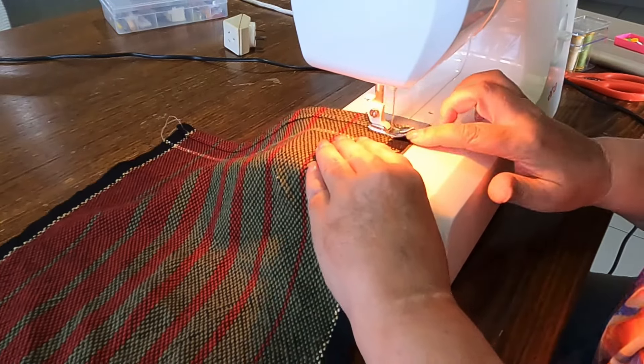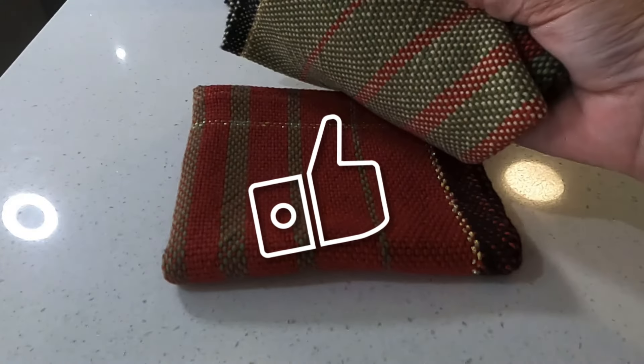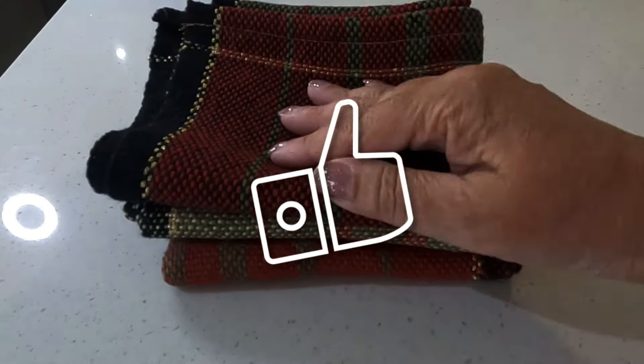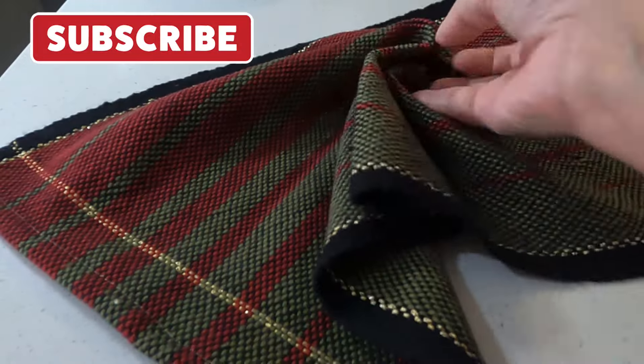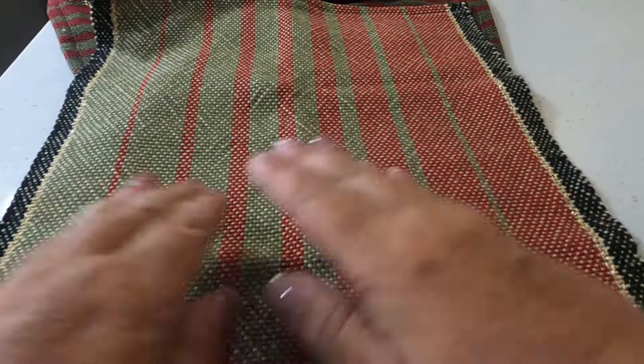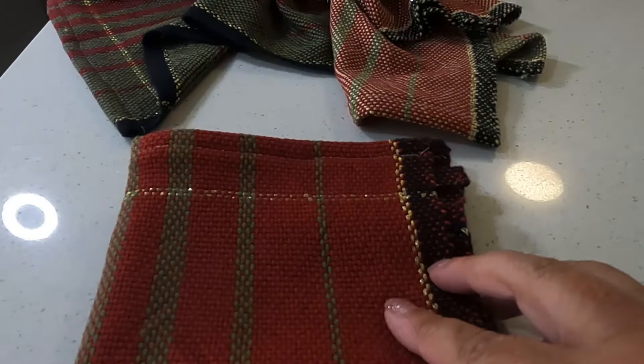If you did find this video helpful please click that like button — that helps YouTube share this video with others. If you feel comfortable, please subscribe. I have a lot more content planned for this year; it's going to be an action-packed 2024 that I'll be sharing with you, and I can't wait to take you on this journey. I hope you all have a wonderful day.